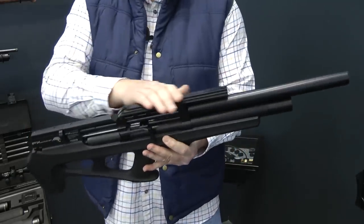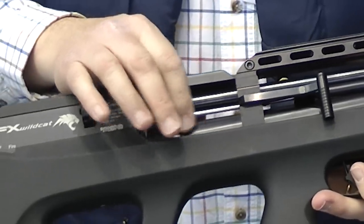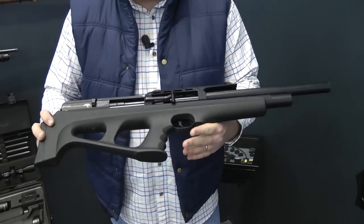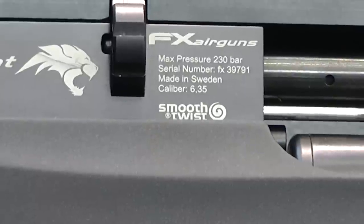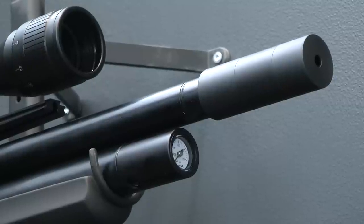Lovely big rail on the top. It's regulated — you've got a lovely regulator sat in there at the back end, and it is exquisite, absolutely exquisite. It of course comes with the magical FX airgun smooth twist barrel, and the one you see on the rack here has the moderator fitted.